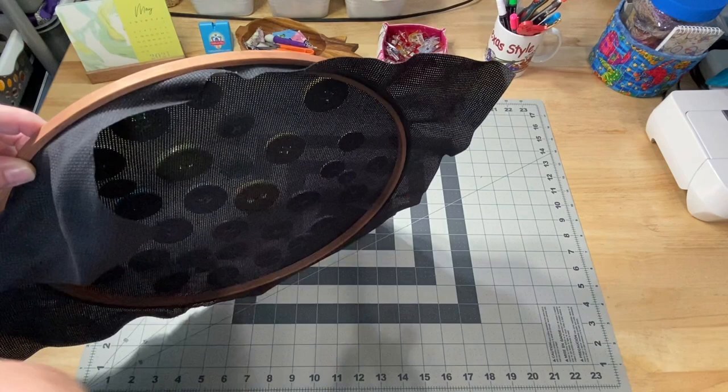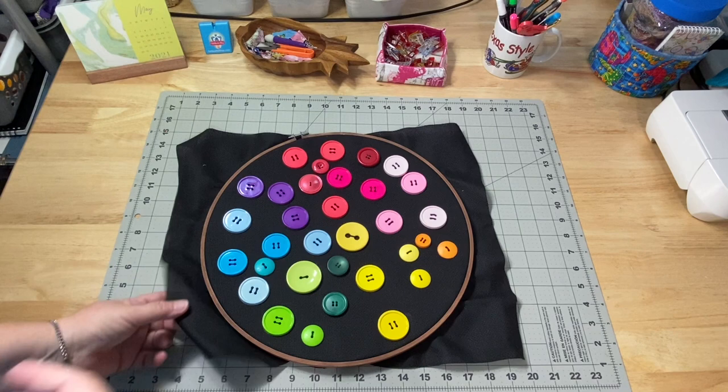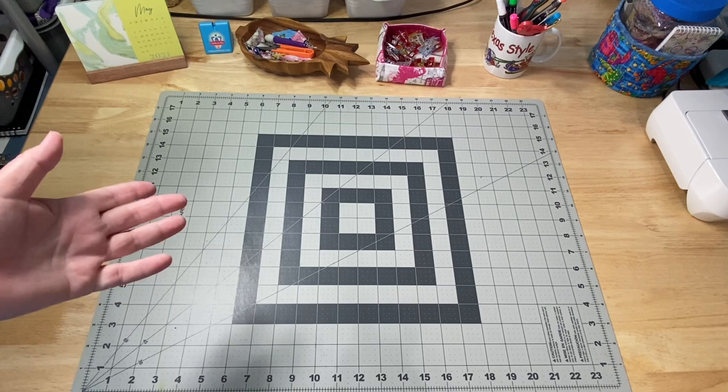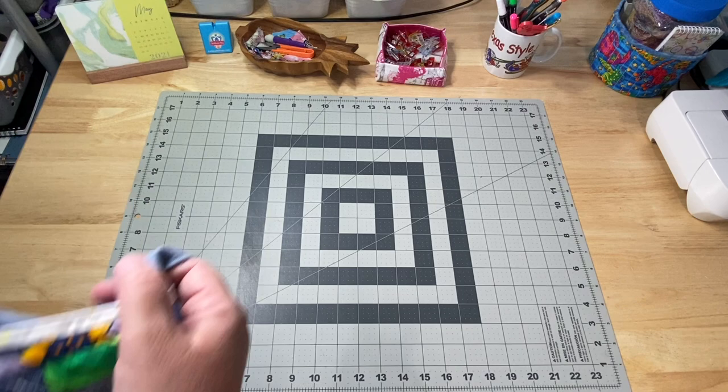I think my ultimate plan is to put a backing fabric on it so that when it sits against the wall, it'll be a completely finished project. We'll see what happens. Then I just spent the rest of Mother's Day sitting in my comfortable chair watching movies - I watched Footloose, the original one, which I'd been wanting to watch for a while. I loved that movie. I also knit on my sweater.